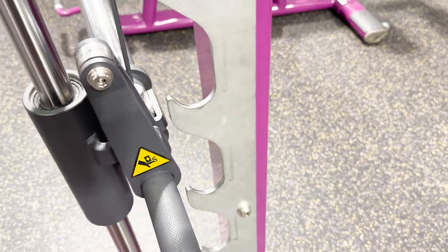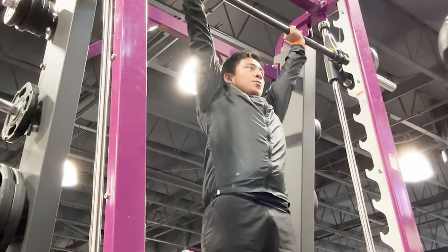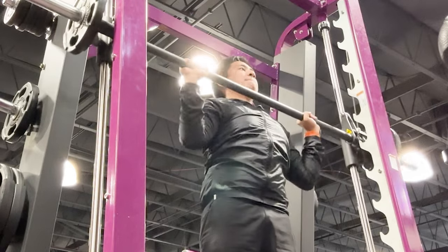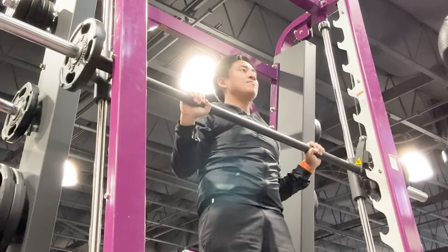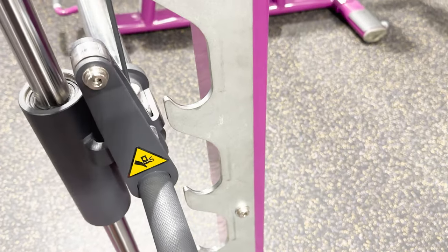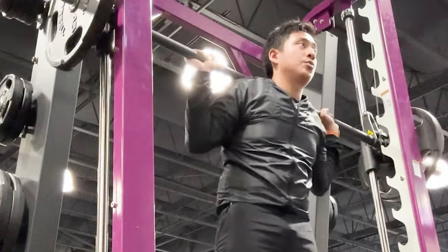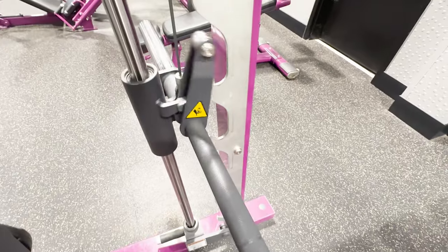The Smith Machine also has a safety hooking mechanism that holds the barbell in place. This helps to prevent the barbell from descending beyond a certain point, providing backup in case you're unable to complete a repetition or need to immediately stop a lift. To release, just lift and rotate the barbell and unhook from the stoppers. To re-rack and lock the barbell, rotate in the opposite direction so it hooks onto the machine.